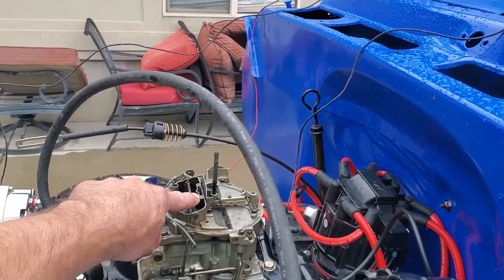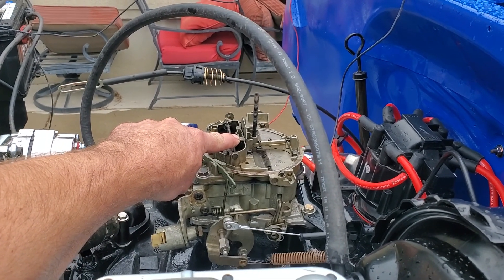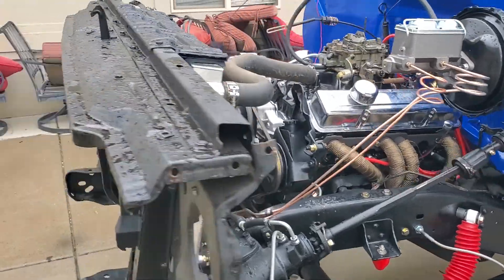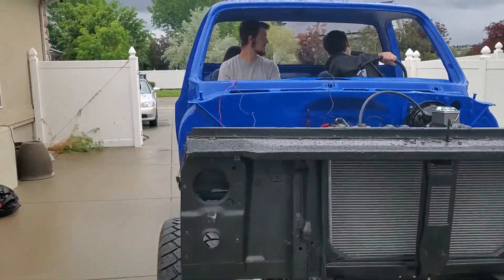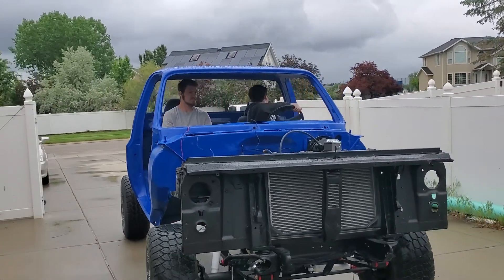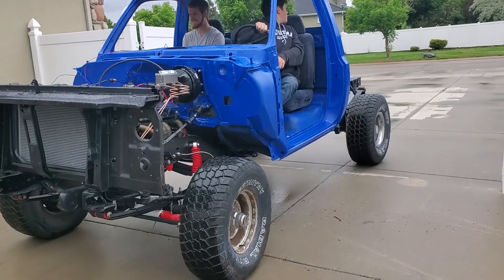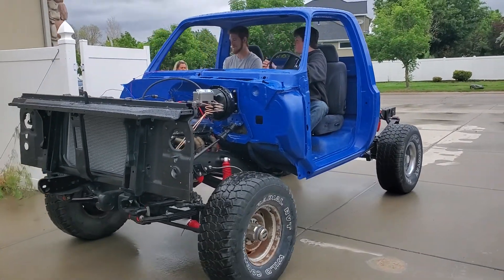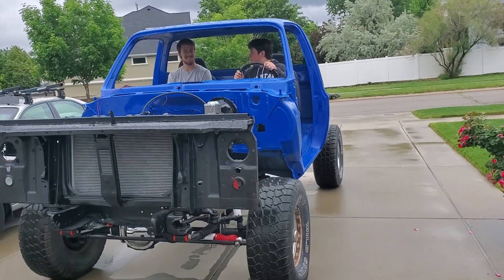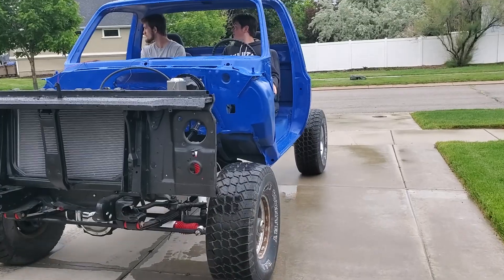I feel like it's running rich because every time I take the choke off it starts right up — and then it clears out and it's good. Having this kind of accomplishment really brightened Caleb up, put a smile on his face and got him revved up and going again. He's all of a sudden excited to work on the truck again, so this was a meaningful event.